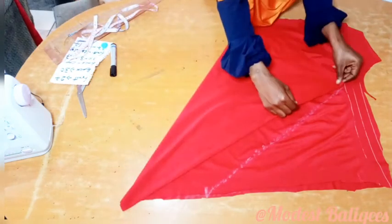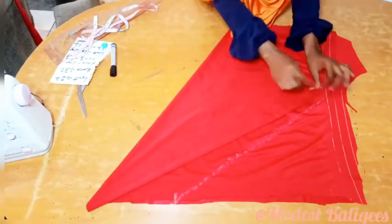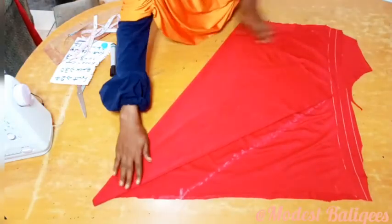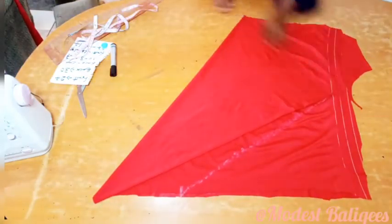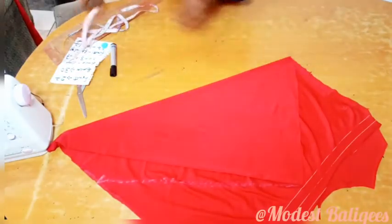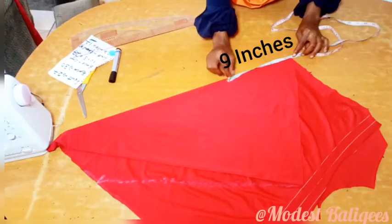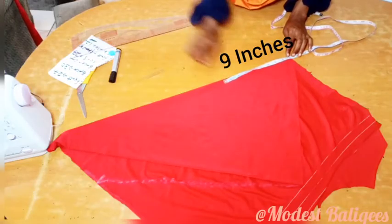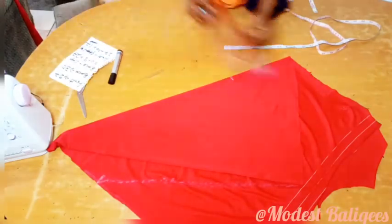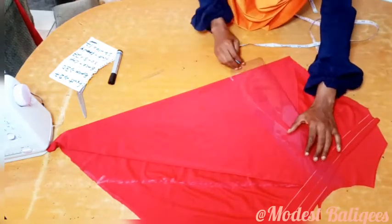From there I'm just going to take the edge of the back to the edge of the front to form kind of like a triangle. After folding it, I'm just going to come to the midpoint and go up by 9 inches. After taking my 9 inches I'm just going to make a slight curve to the edge of my back and my front.